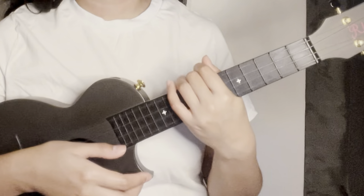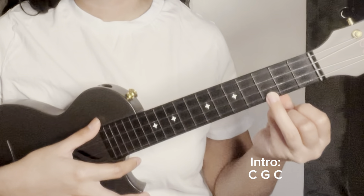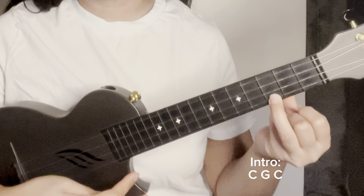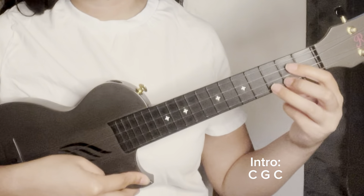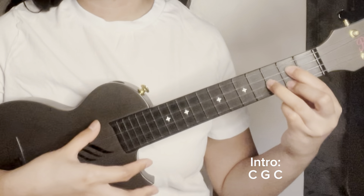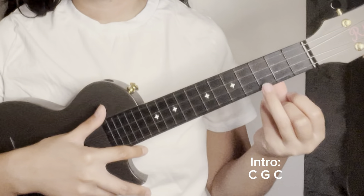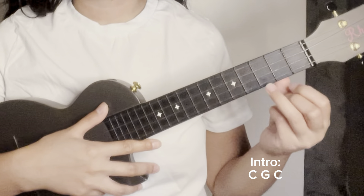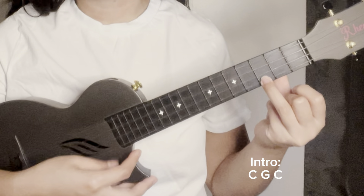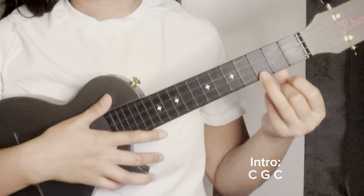For the first part of the song we will play the intro. The first chord is C — four down strums. Then switch to G — again four down strums. Then go back to C — this time eight down strums. Let's play the intro: C (one, two, three, four), G (one, two, three, four), back to C (one through eight).